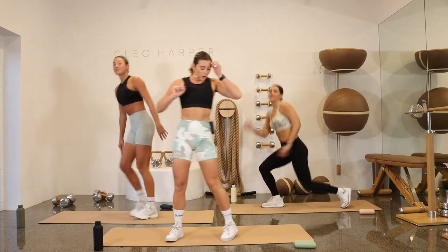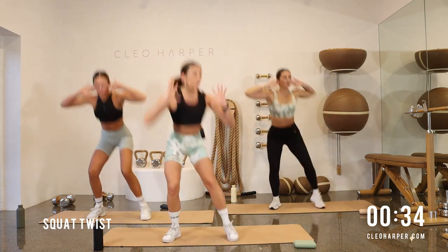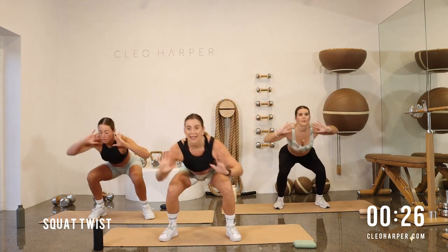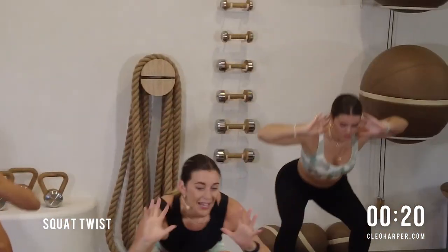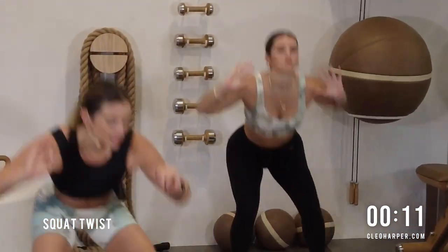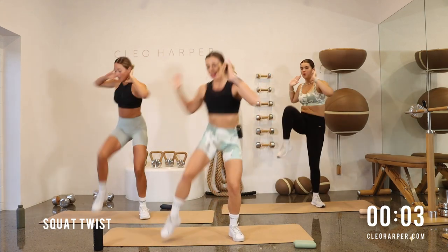Off we go — second round of set one. So squat to twist, lowering down, let's twist towards that left side. Now if at any point you want to increase the intensity of this workout, just start to speed it up. If you want to slow it down, take it more low impact, then slow it down, find that isolation. The workout is yours. Don't give up on yourself, we've got 10 seconds. It's always the last five where we want to stop, so keep going all the way. Last two and one.